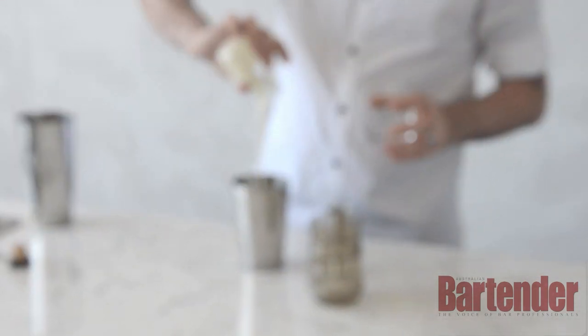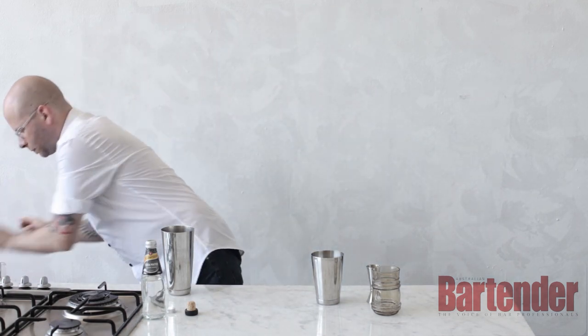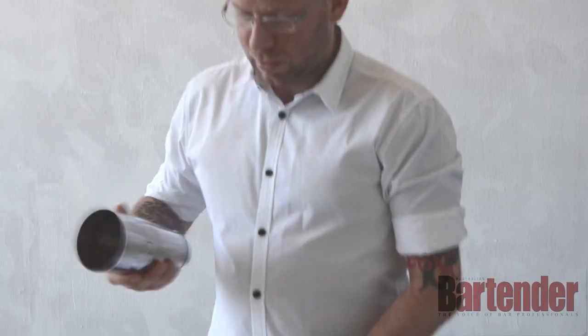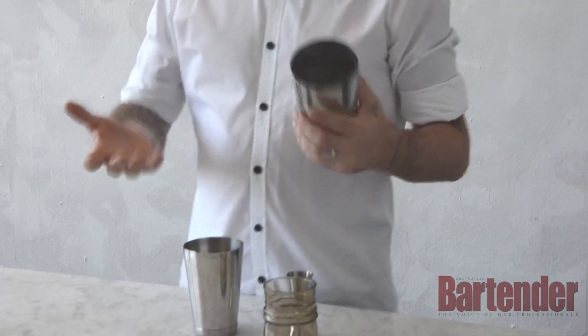The Ramos is an old school — really old school — classic created in New Orleans originally, and apparently used to be shaken for 12 minutes. That's what you need to do to emulsify the egg white and the cream and just blend everything together.